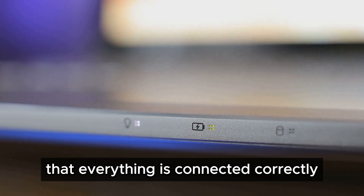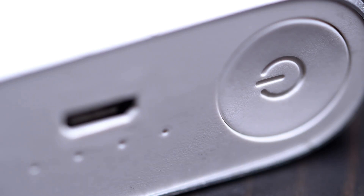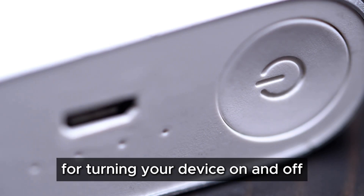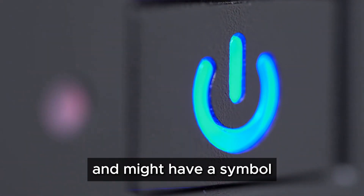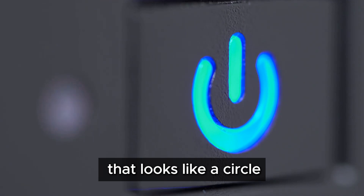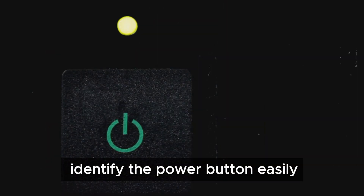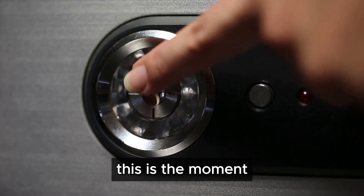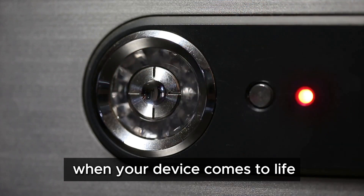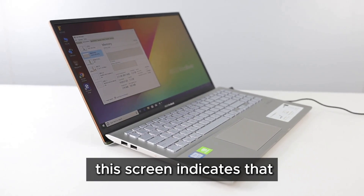Next, locate the power button on your device. This button is essential for turning your device on and off. It's usually on the side or top of the device and might have a symbol that looks like a circle with a line through it — a universal symbol to help you identify it easily. Press the power button and your device should turn on. You might see a welcome screen or a logo while it boots up.